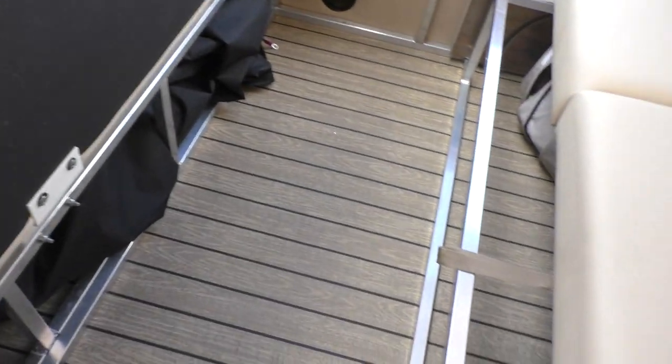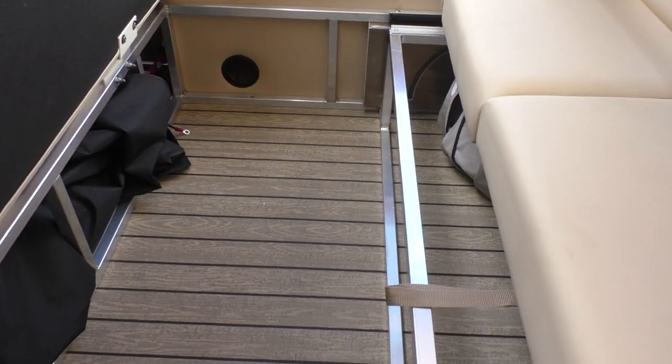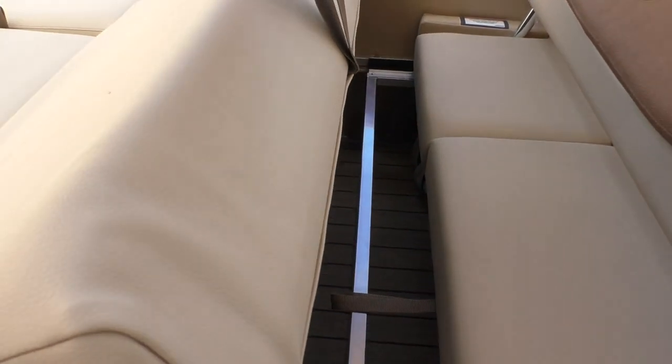When we flip this next seat up, there's good storage underneath and a changing room under the aft section. The aluminum seat bases are on full display here. When you put these two seat backs together, they function as a dual-purpose lean-back — you can see a photo of this online.